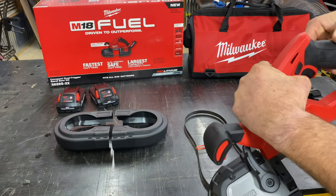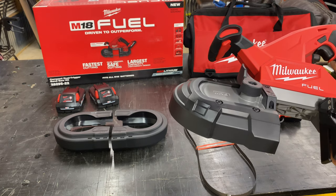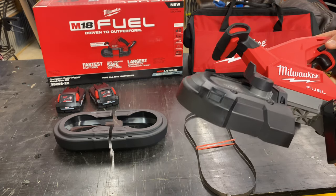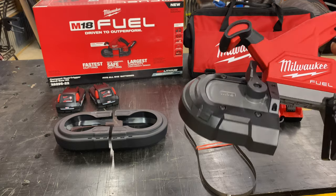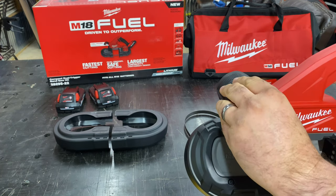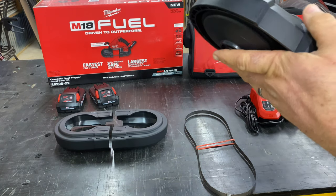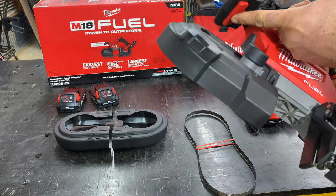The rear handle has rubber over-mold. You have your traditional trigger and a safety lockout switch there. On the front handle, it is just plastic — not a rubber over-mold, it's slick. On the bottom side you'll see your front trigger.